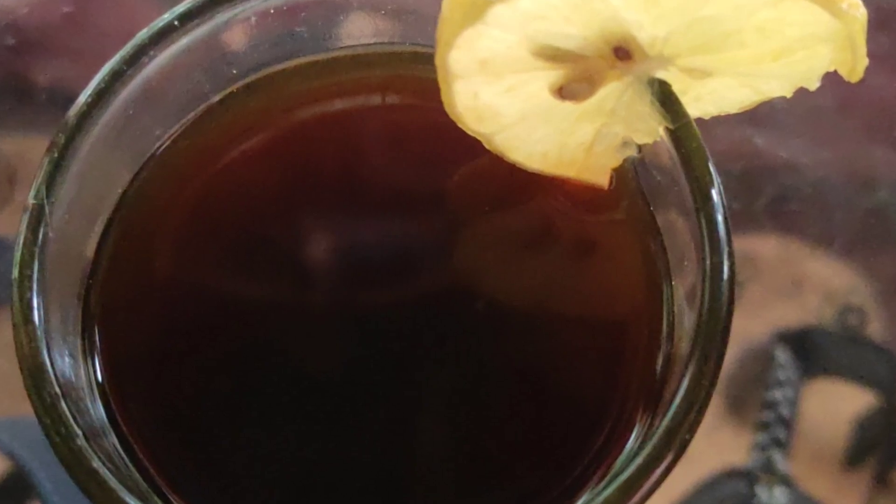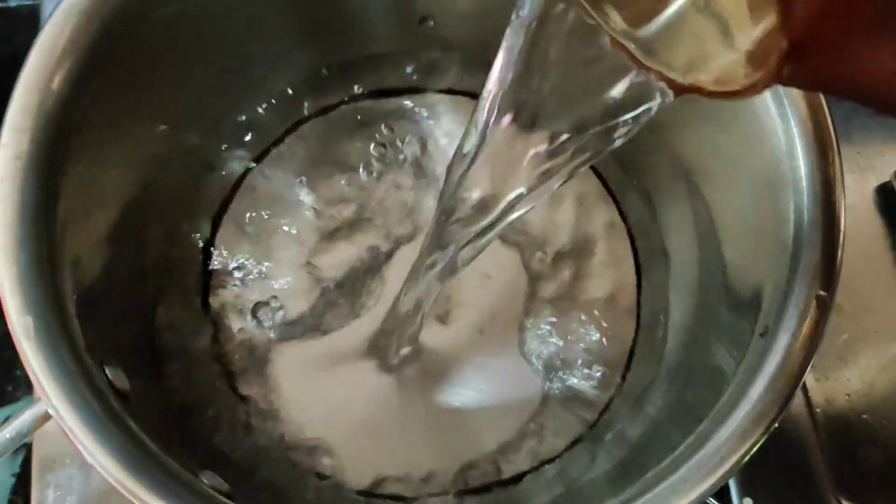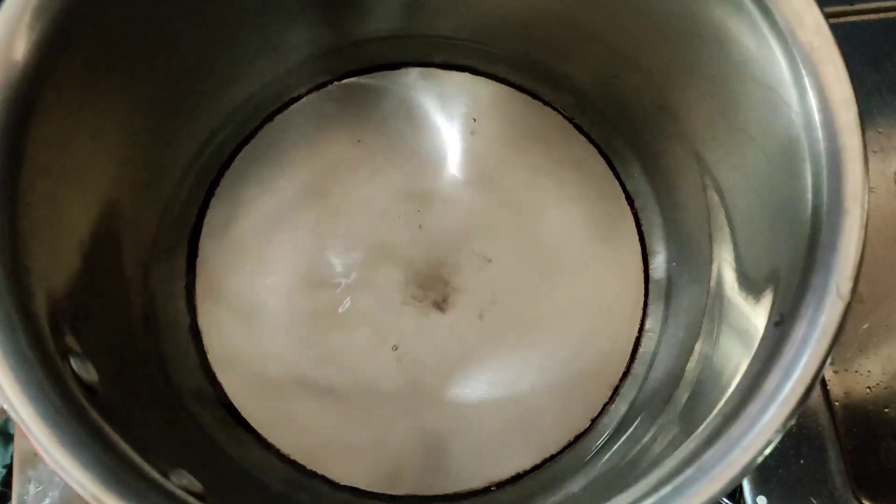Let's see how I prepared my drink. For this fat burning drink, let's take a cup of water. Let's pour into a pan and boil the water.